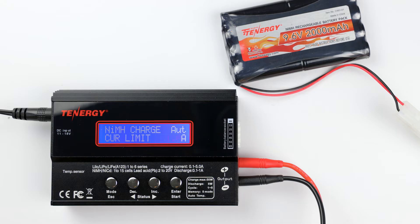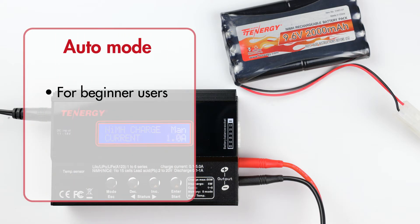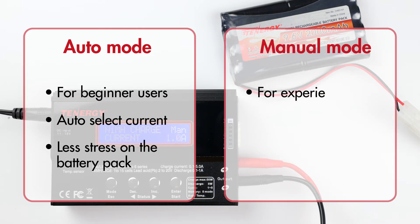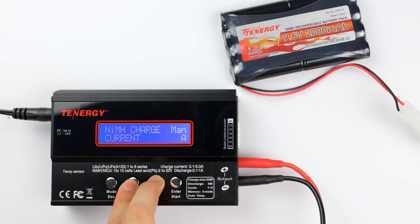You also have the option to switch between auto or manual charging by pressing the decrease and increase buttons at the same time. The auto mode is good for beginner users because the charger will automatically apply an appropriate charge current for the battery pack within the upper current limit you select — this will lessen the stress on the battery. Manual mode is more suitable for experienced users; the charger will apply a constant charge selected by the user, which makes charge time faster but adds more stress to the battery. I'll select auto mode for now.